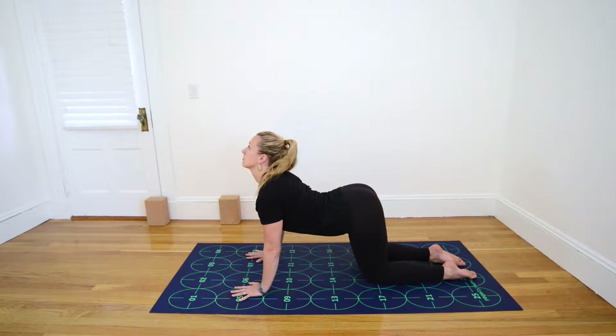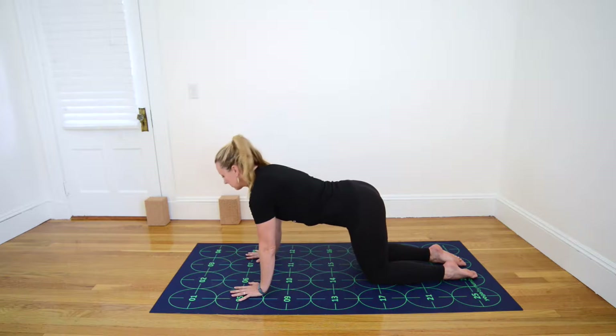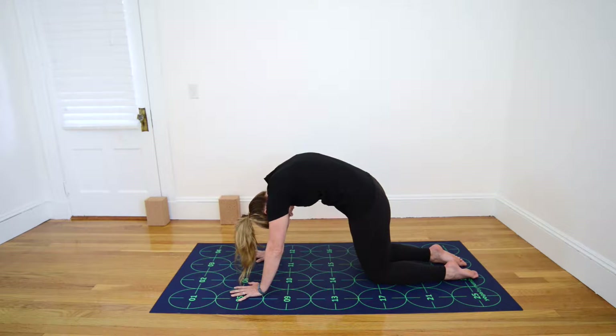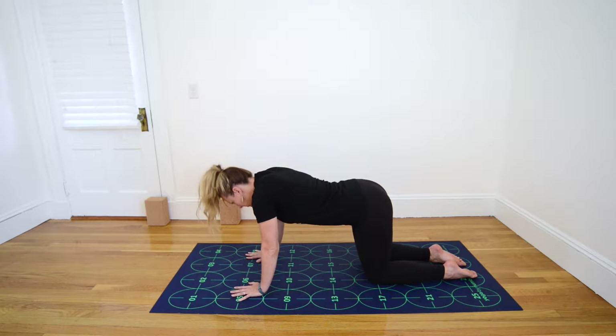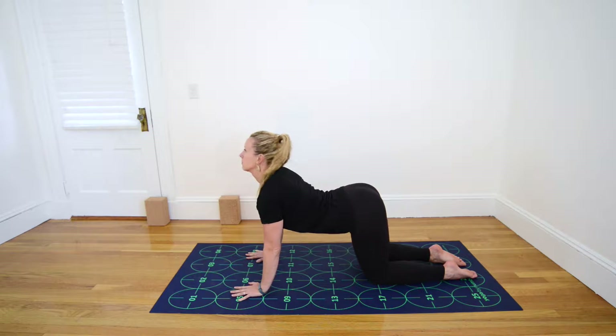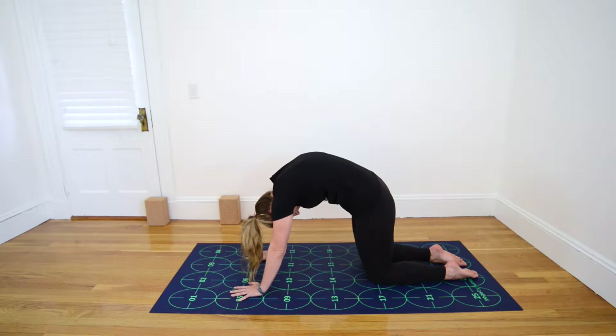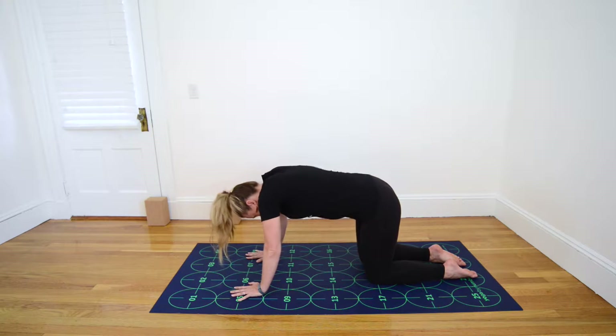Inhale, belly drops, tailbone and forehead lift skyward. Exhale, press the mat away, round the spine. Inhale, belly drops, gaze and tailbone lift. Be gentle with your neck, staying in a pain-free range of motion. Exhale, press the mat away, rounding the spine.